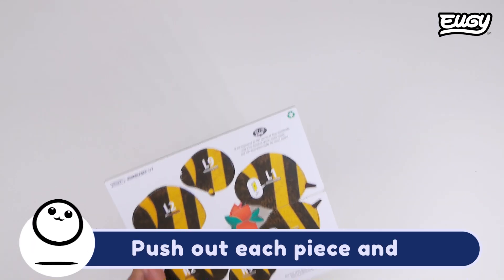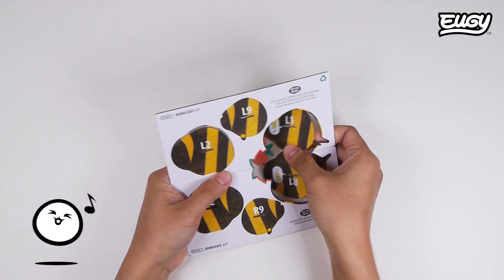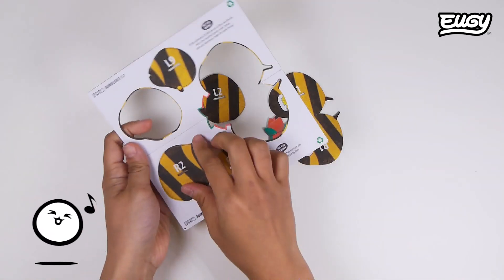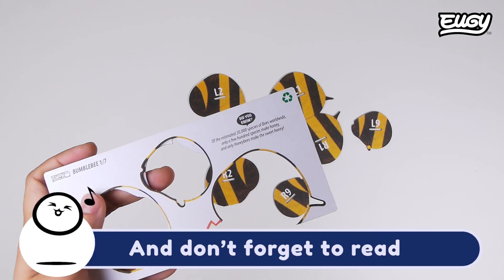Push out each piece and place them in sequence. And don't forget to read our fun facts.